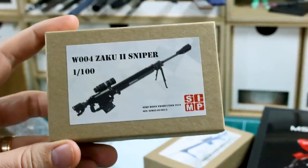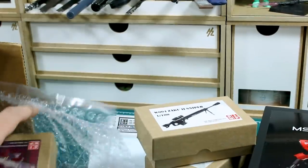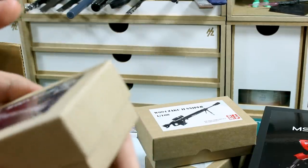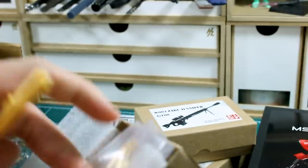Next we have the Zaku 2 Sniper Rifle, also 1/100 scale — that looks really awesome as well. We have the Sazabi Rifle Kai. Just based on the size of these parts, this looks like it's in 1/144 scale, so this is maybe for use with the RG.